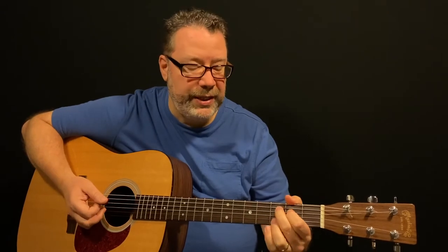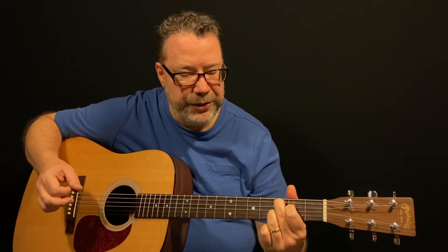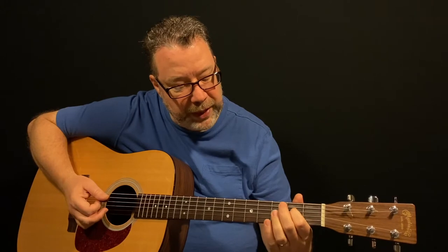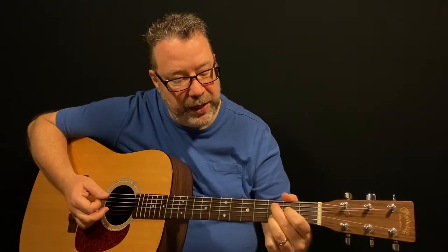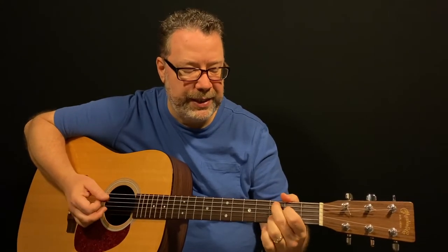And then there's a C add 9. A C add 9 chord is your index finger on the 4th string 2nd fret, your middle finger on the 5th string 3rd fret, and your ring finger on the 2nd string 3rd fret. So a G and a C add 9.